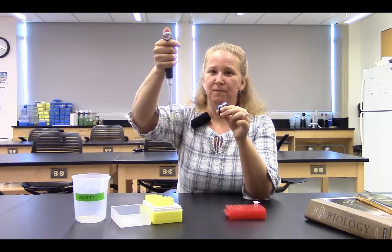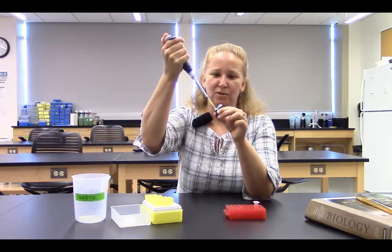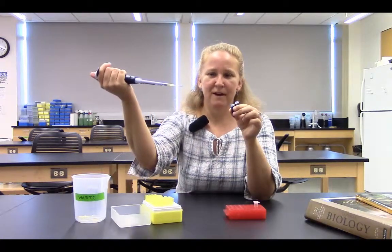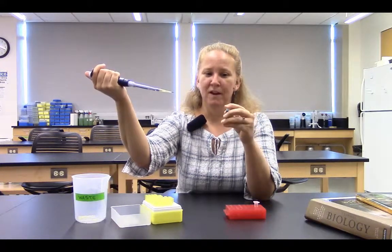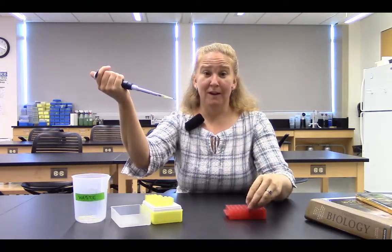I'm going to press down to the first stop, then insert into my tube of solution. I don't want air bubbles in there — that's why I press down first. Then I carefully release my thumb, and I now have a tiny amount of solution in the tip of my pipetter. I don't want to lay it down because I'll lose suction and won't get an accurate volume.